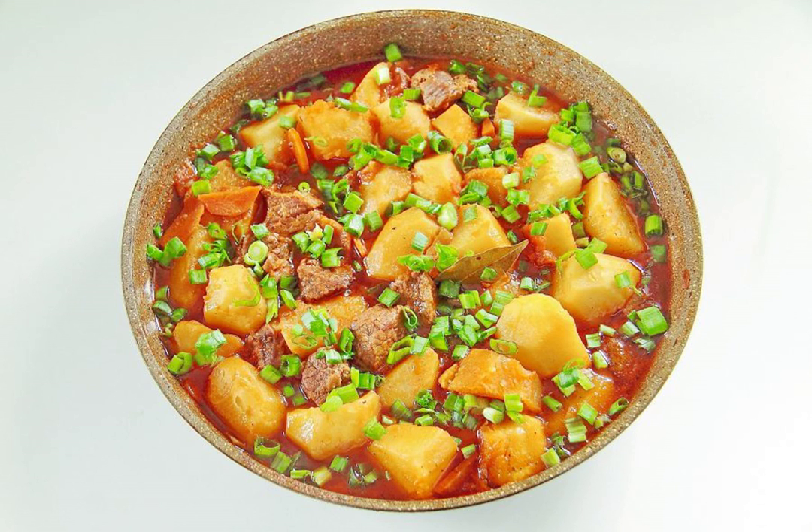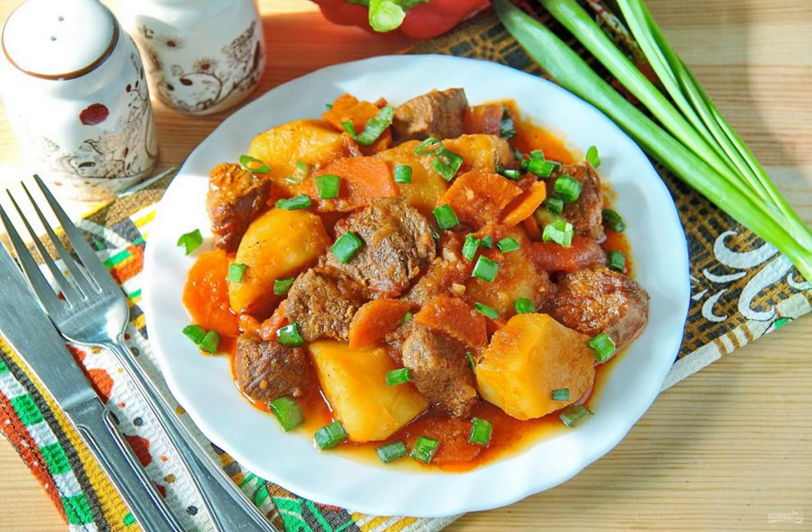Sprinkle the finished dish liberally with chopped green onions. Serve the finished roast beef with green onions immediately while the dish is hot and fragrant. Enjoy your meal.